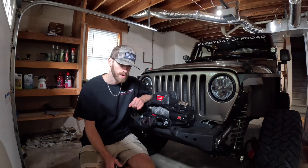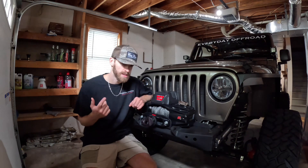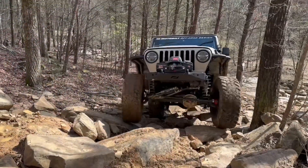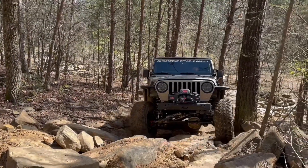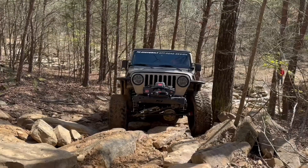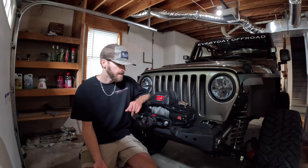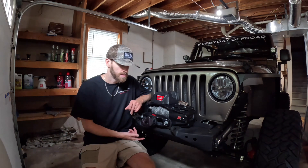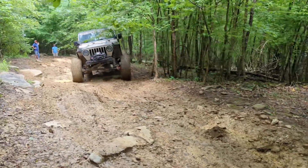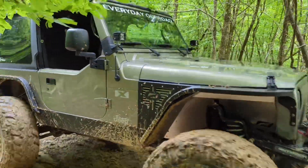When you start putting the axles to work — the housings and the shafts — is when you are really trying to crawl up an obstacle and putting a lot of stress on it. Definitely when you get to bouncing, whenever ours starts to bounce, I push the clutch in. I don't let it bounce. People always ask how in the world are you still running a Dana 30 on 37s? My answer is driving style, and it always is driving style. That's probably the biggest question I get asked, especially now that I've swapped the 35 out in the back.